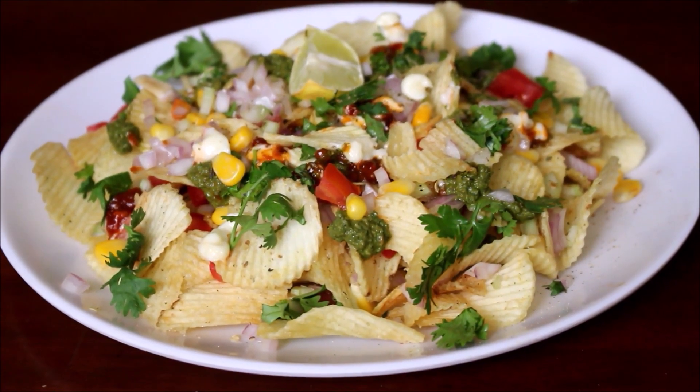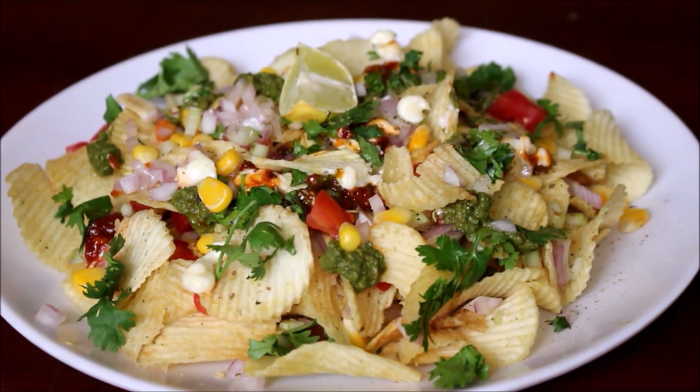Hello friends, welcome to Vidya's Cooking Channel. I am Vidya Lakshmi. I am going to show you a Chips Chaat recipe.